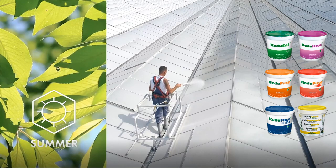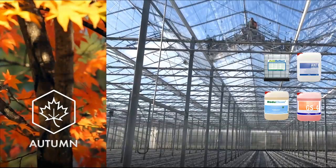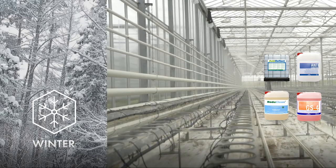We also provide products where you can have more light in winter. When you start in autumn, you want to have the coatings off, and you do that with ReduClean. In winter during crop rotation, you can clean your glass with GS4, and after that apply an anti-condense product on the inside and anti-reflect on the outside.